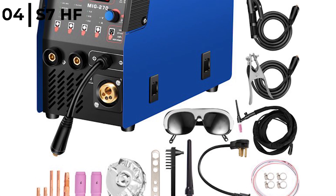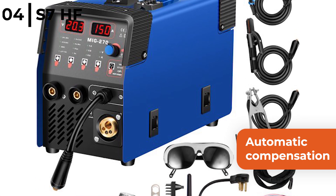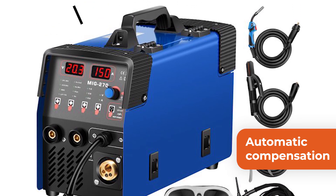The S7HF TIG Stick Arc Welder has automatic compensation for voltage fluctuations including over and under current voltage, over current and overload protection.